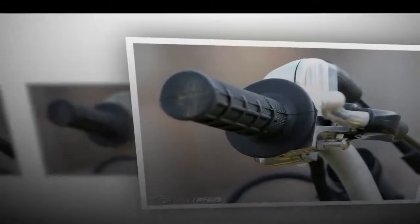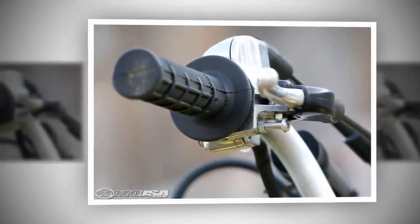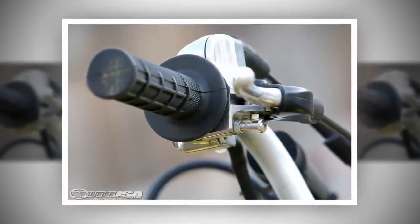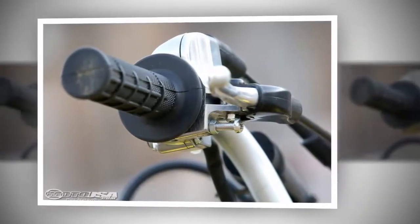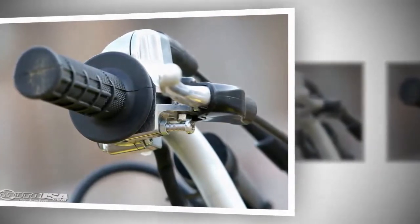Overall, the Suzuki Drive Z70 is a great bike for kids transitioning from a smaller bike, or even kids learning to ride for the first time. Features like electric start, auto clutch, throttle limiter, and a foot brake make learning easier and much more fun.